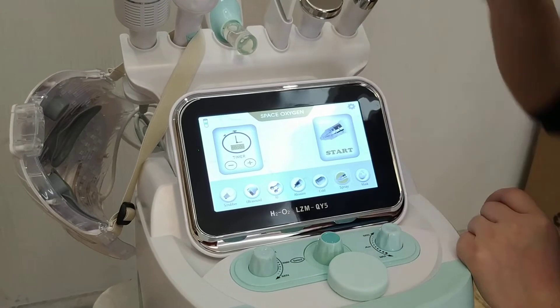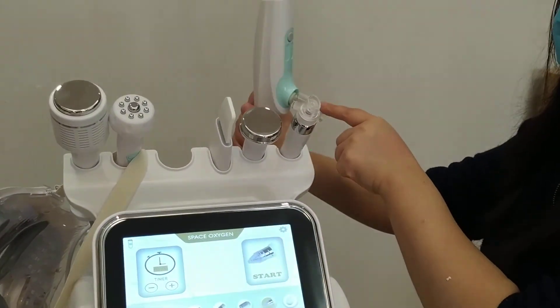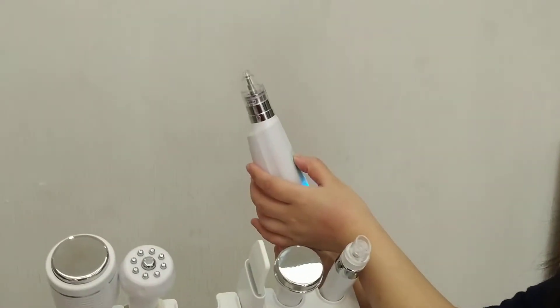Spray. This is the spray handle. Put liquid in the bottle here. Click on start.